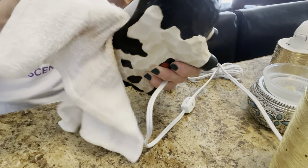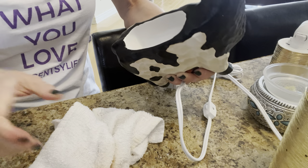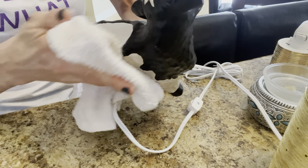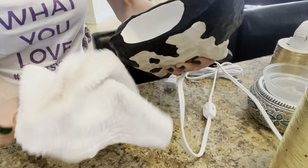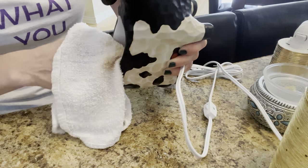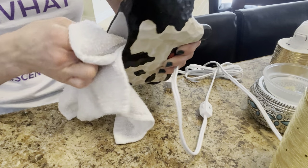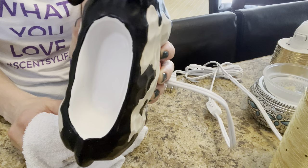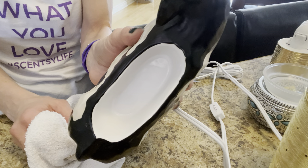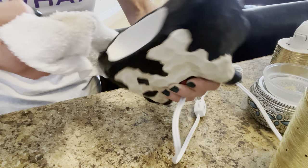I might as well dust them while I'm here. I even use this all-purpose cleaner for dusting on my wood furniture — it's probably not recommended, but I very lightly spray my dampened cloth with it and lightly go over the wood, and it seems to work really well. Look how nice and clean it is! I should have taken a before-and-after photo, but I didn't. Look how nice and clean that is — I love it.